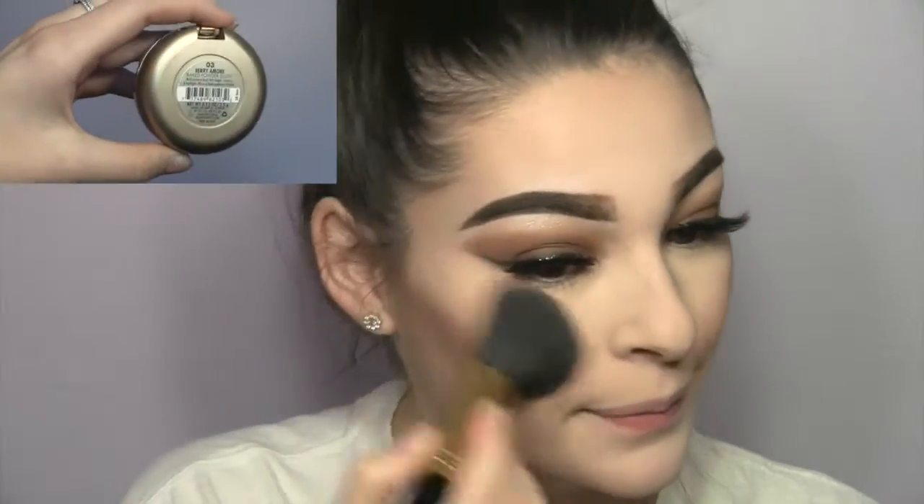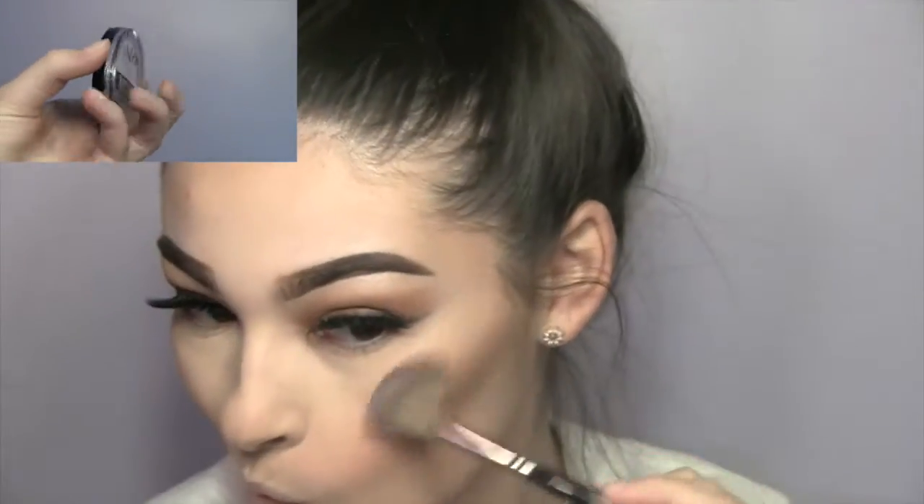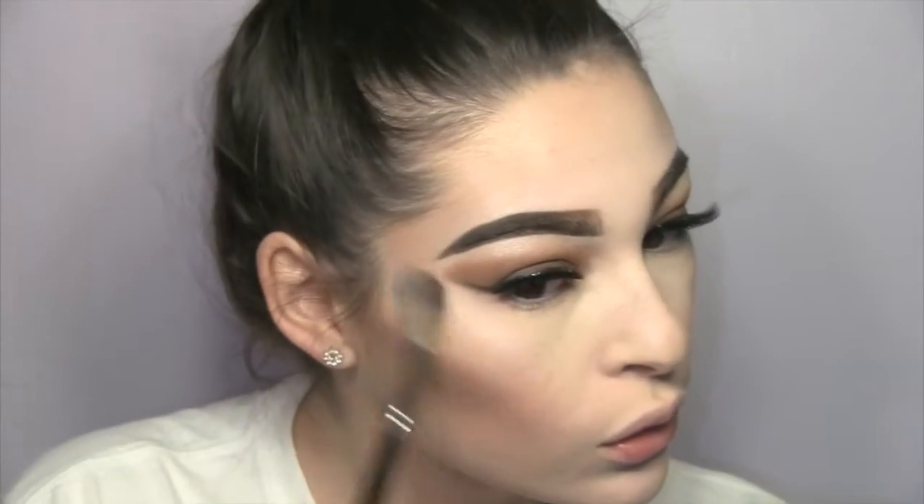I'm taking this Milani blush in Berry Amour on a blush brush, and then going in with highlighter using the NYX highlighter in Twilight Tint. It's a really pretty highlighter but it's not too natural-looking — it's quite white. If you like that style of highlighter, this is a really good and affordable one.